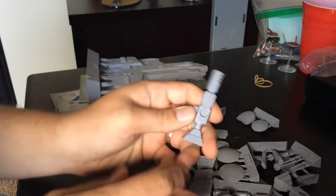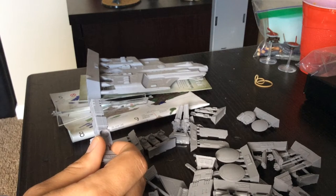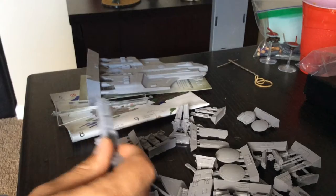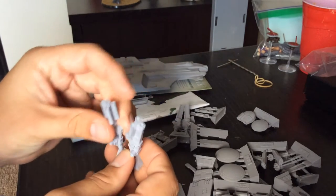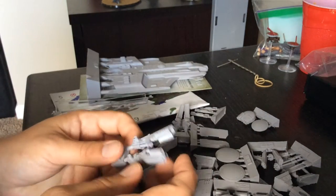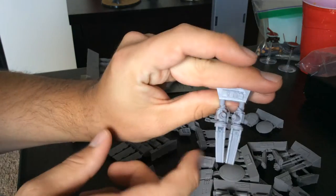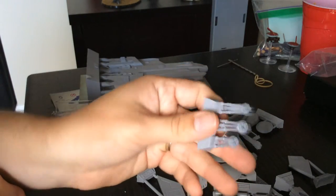Let's look at guns. So the ion cannon — there's a pre-drilled hole for magnets. I have some magnets up here but that's probably not gonna be a good idea, I'll just leave the magnets on the wall. This is a pretty big hole — based on the size of my thumb, that's pretty big. If you wanted to fill it, you'd have to use a really large magnet, not something I think is probably necessary. I'm gonna try doing it with the standard magnets I use for my crisis suits. Cyclic ion blasters look great. Burst cannons have a fair amount of flash on there actually, which is disappointing — I'll have to clean that up. More burst cannons, still more flash.